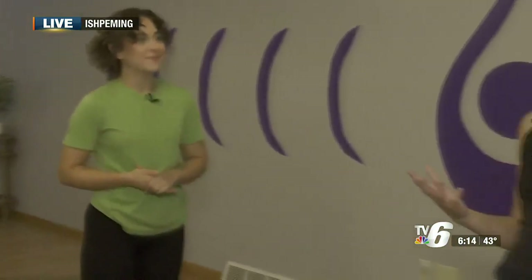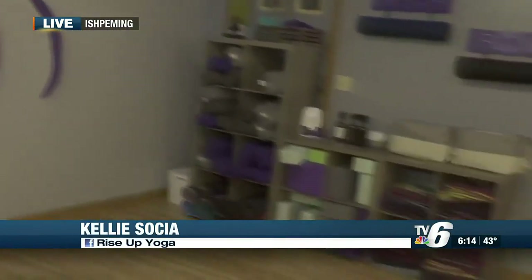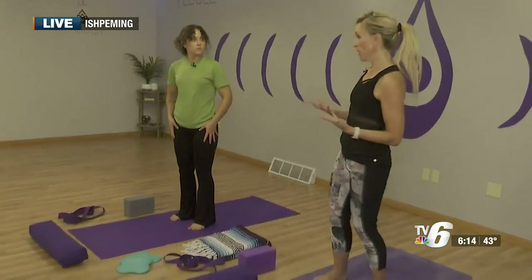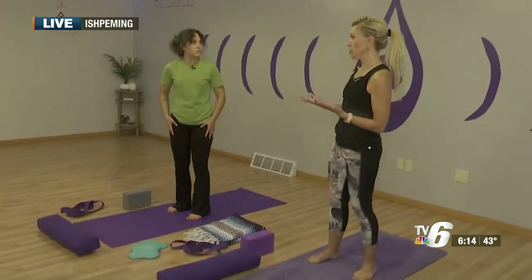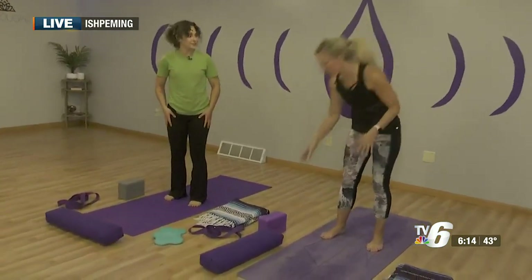Absolutely. When you walk into most yoga studios, these will be accessible to you. Some studios in bigger cities may charge a rental fee, and some people bring their own props, but we provide them here at Rise. The key thing to keep in mind is that these are here to assist and help you — they are not cheats. These are literally tools for being able to access poses.